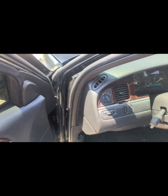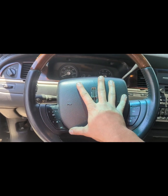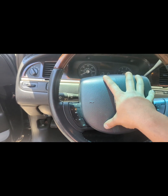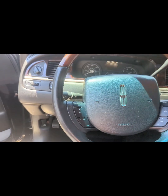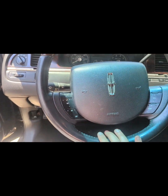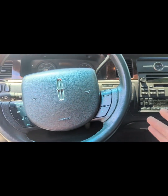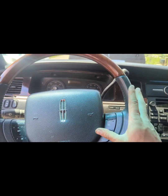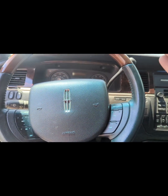None of my cars are actually in bad condition, but the steering wheels — I just wanted to give you a slight idea here. On the light parchment interior, the dark beige interior, the dove gray interiors on the Town Cars, you still have leather or vinyl around here. The wood is up here, and some Town Cars have wood on top and bottom, but your nine and three o'clock positions — they wear out and start decaying.